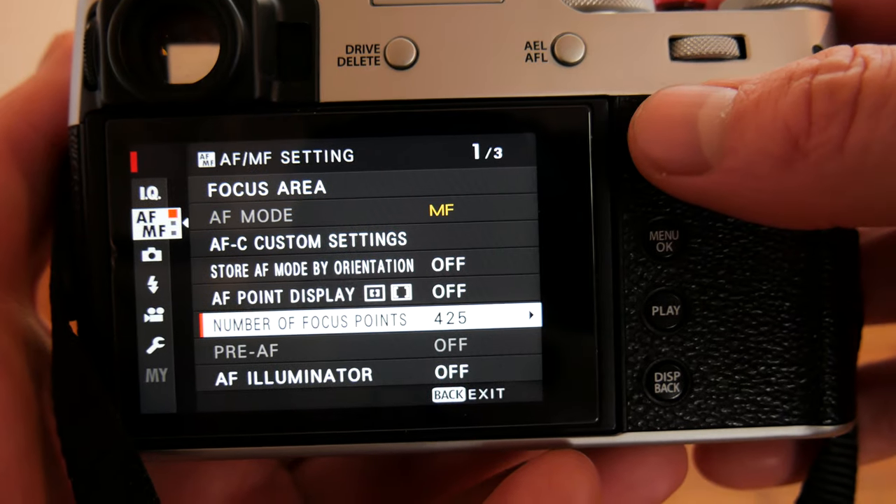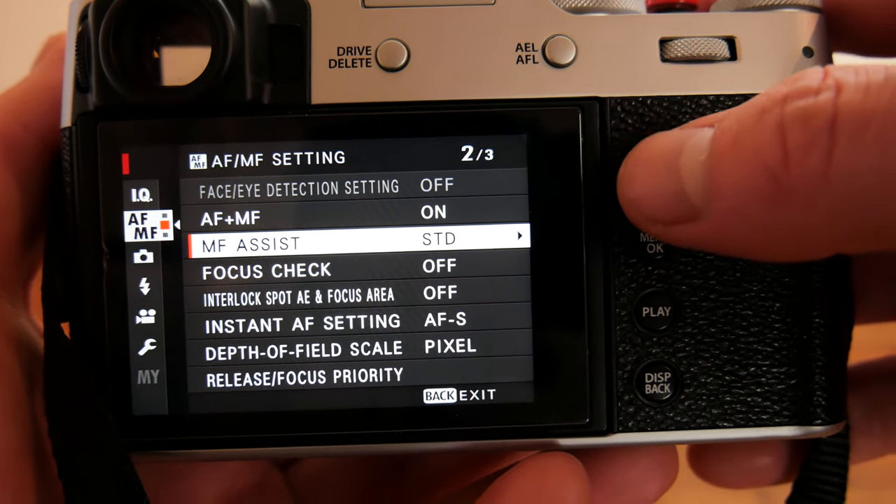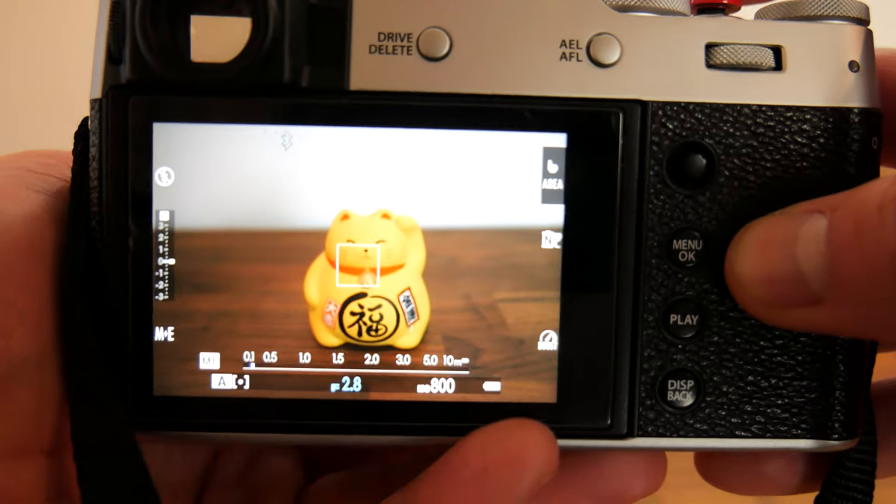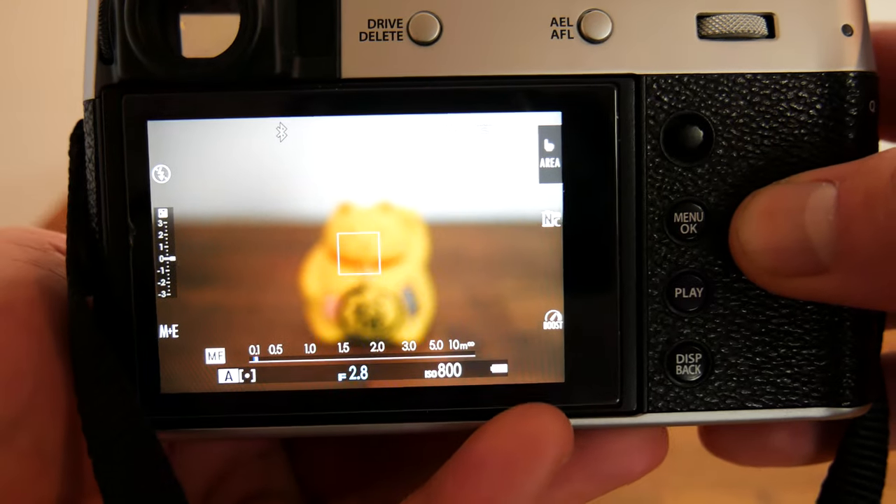Now we come to the most important setting for manual mode: MF Assist. Standard will not provide you with any extra guides through the electronic viewfinder or live view.